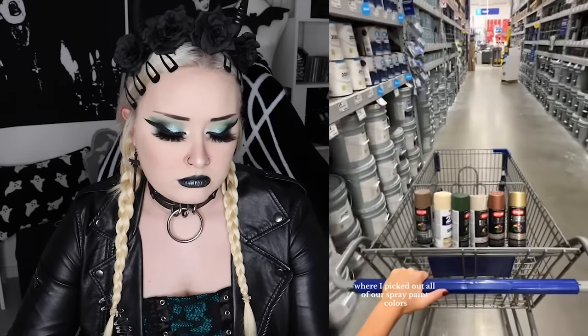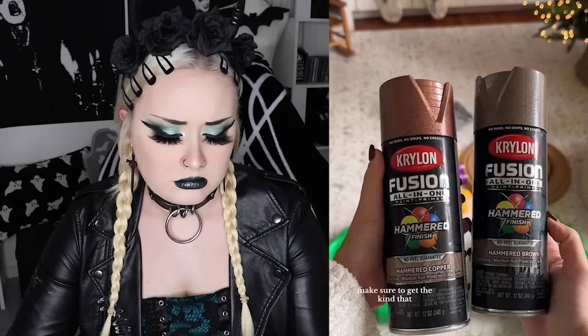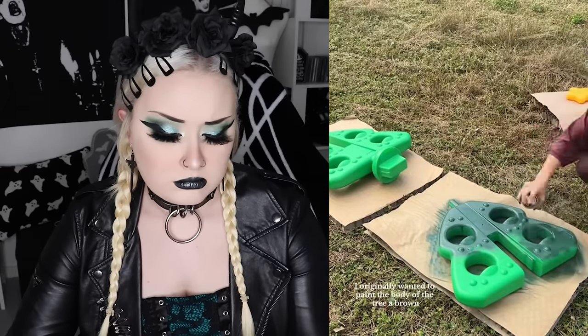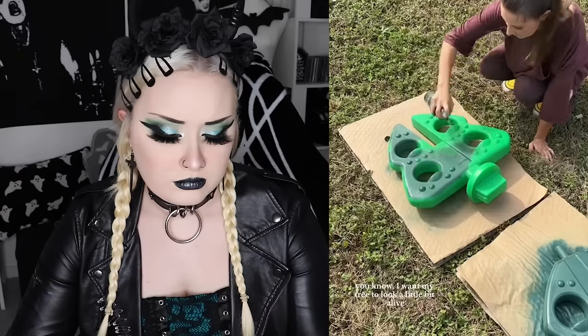After taking a good long look at the tree, she headed over to Lowe's where she picked out all the spray paint colors — she can list them below if you'd like. If you're crazy like her and end up doing this DIY, make sure to get the kind that specifically says it bonds to plastic. Once she decided which colors to use on each part, it was go time. She originally wanted to paint the body of the tree brown, but then reconsidered.